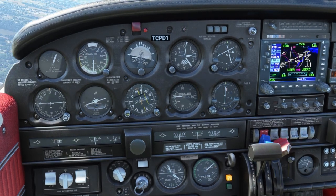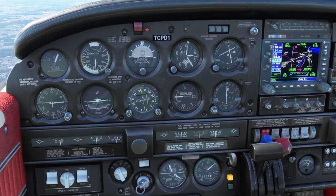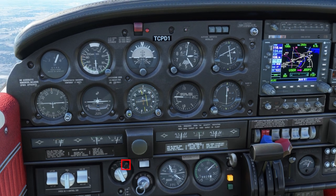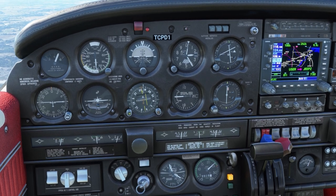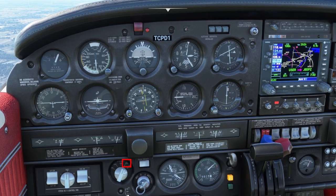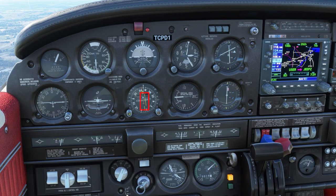For an ILS approach, be sure to set in the localizer frequency and also spin in the final approach course. Normally when doing an ILS approach, you would use heading hold, and then when the course starts to come in, you can intercept it manually with the heading bug or go to loc norm. However, when I filmed this, loc norm did not work — you'll see loc norm is selected, the needle will start to center and it won't capture; it'll just fly right through the course.